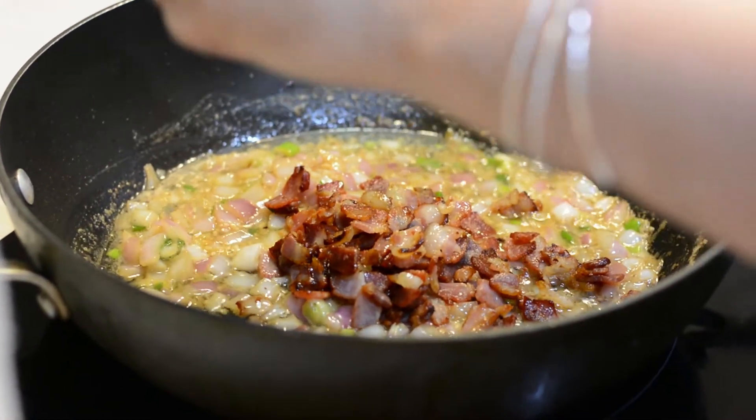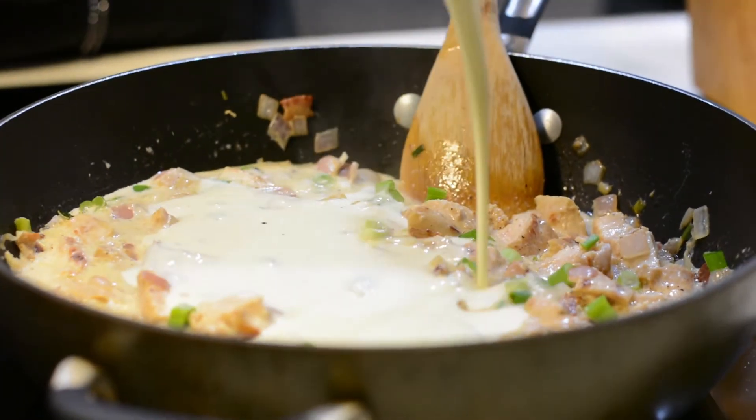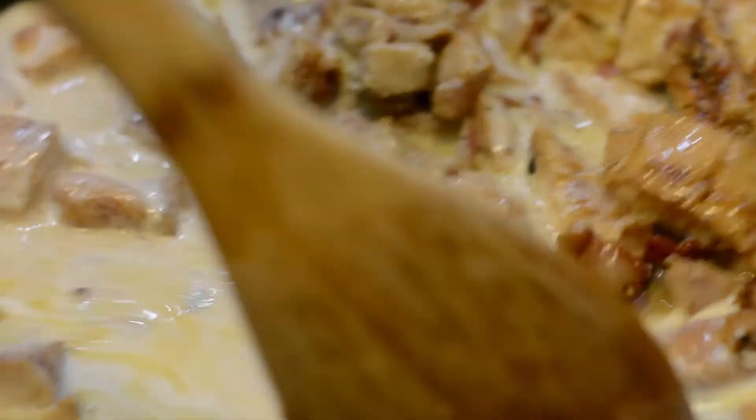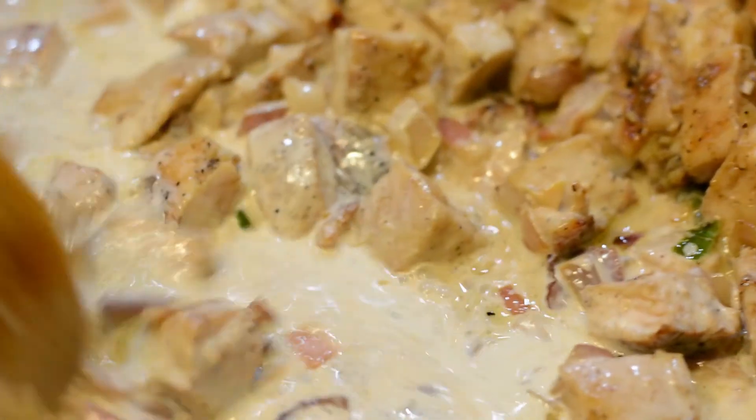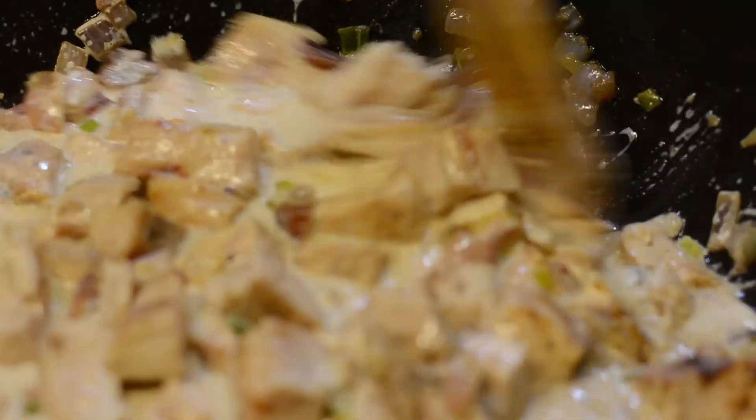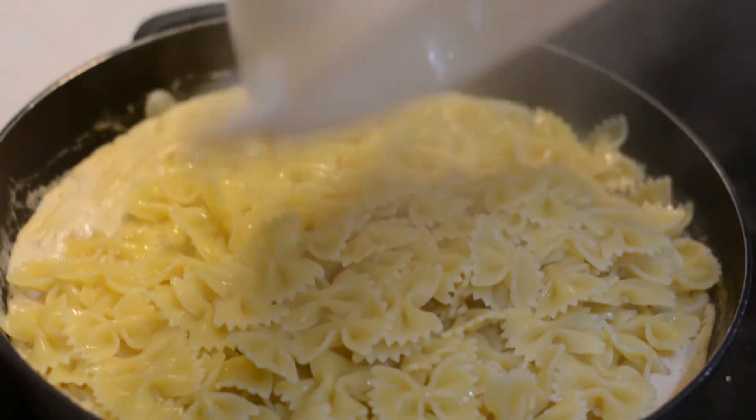Now let's get back to our pan that we cooked our pancetta and bacon in. We're going to add our pancetta back, pour our cream sauce in, and add our chicken and let that mesh for about ten minutes. This will finish off the cooking of your chicken just in case there were still any pink areas — we don't want anybody to get sick. But we also didn't want to overcook our chicken earlier. Letting all of these flavors meld together for about ten minutes is guaranteed to cook it through and through. You can either add your pasta here, or if you prefer to keep it on the side, you can do that too.